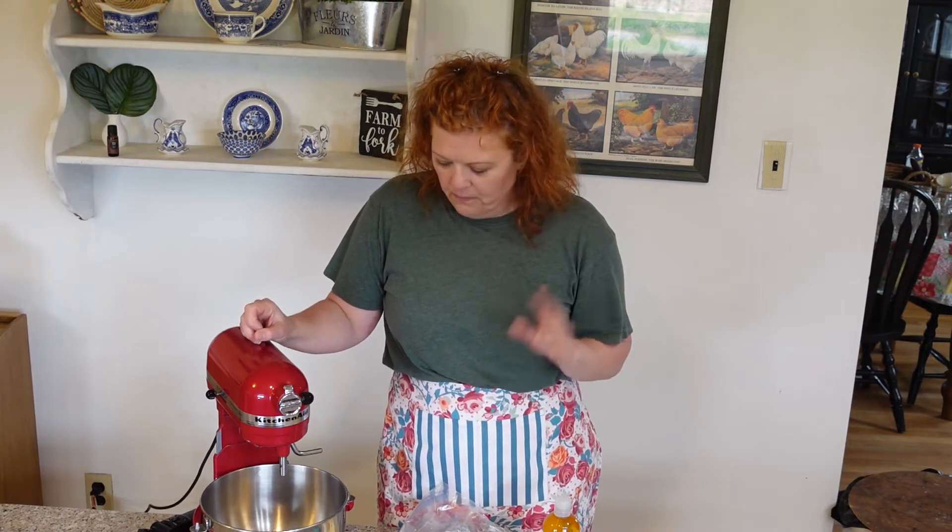Hello friends, welcome back. This is Anne from the blog hiddenfarmlife.com and today is part two of our tallow video series. If you haven't watched part one yet — how to render the tallow and the different ways you can render it — I'll link that below. But today is the day we are using our rendered tallow to make our tallow balm moisturizer.